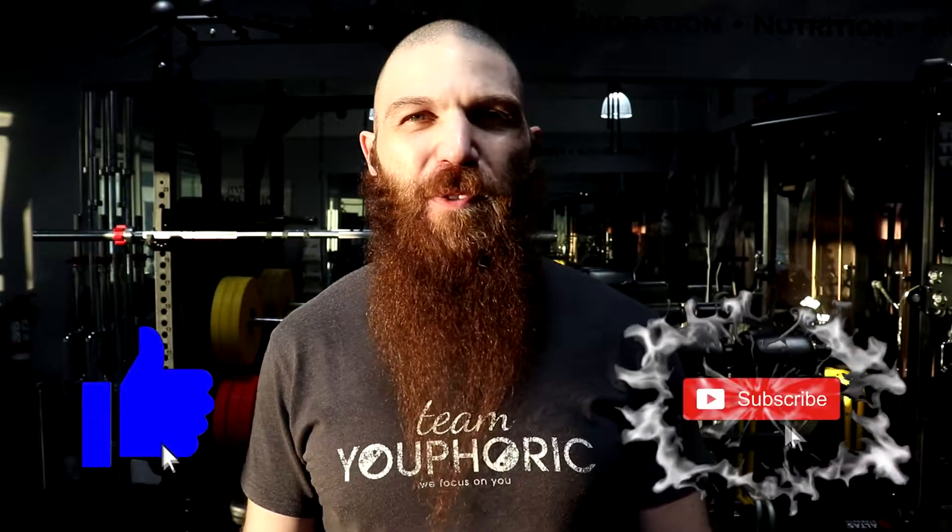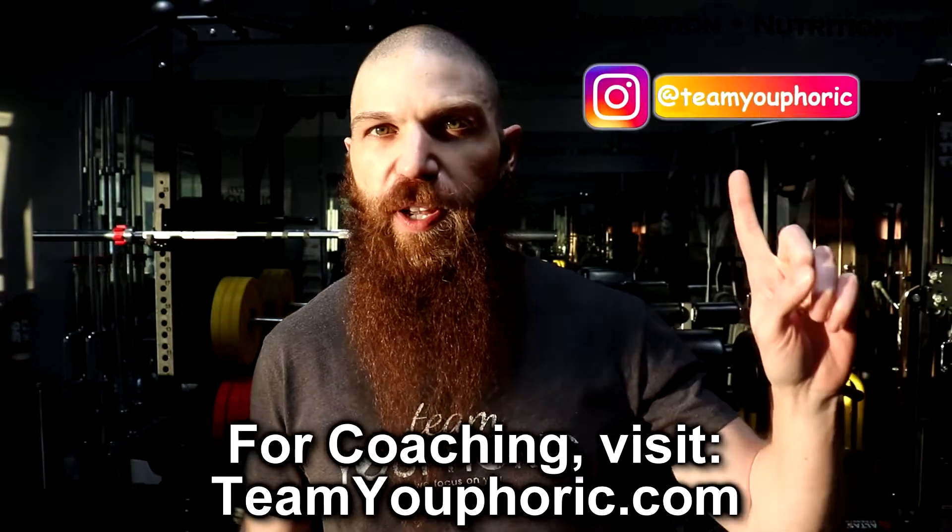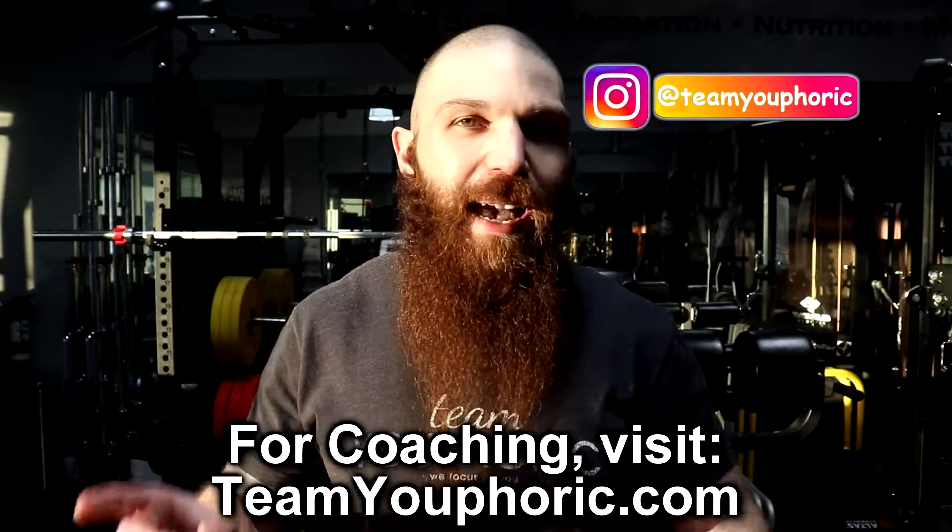Hey everyone, thanks for tuning in. Steven here with Team Euphoric, and today I'm gonna be outlining week six of the HIIT cardio routine to help you get completely shredded. But real quick, if you ended up missing week one, I'm gonna include a link right up over here so you can follow along in order. I ended up writing this routine back in 2013 for one of my marathon runners to help her get ready for a marathon, and we used it to get her to completely crush her time.